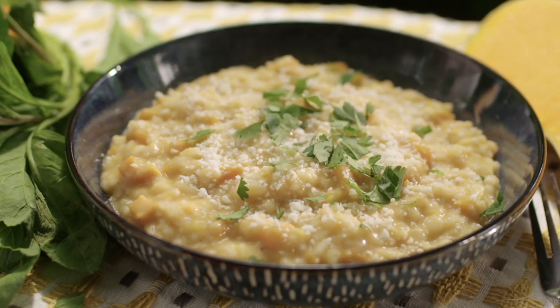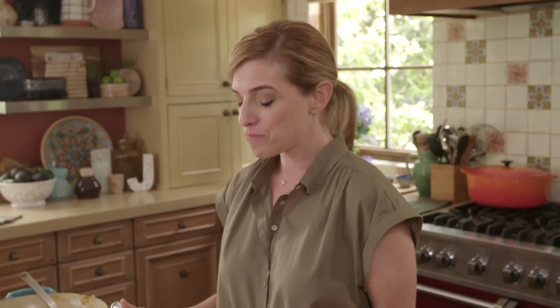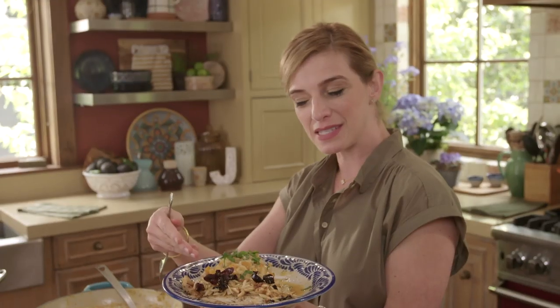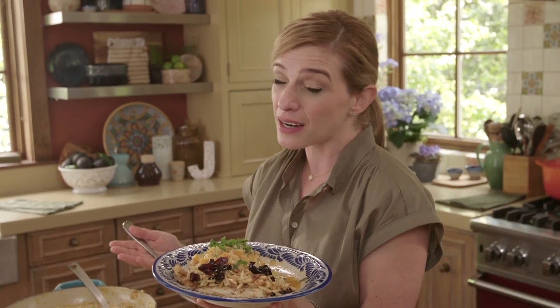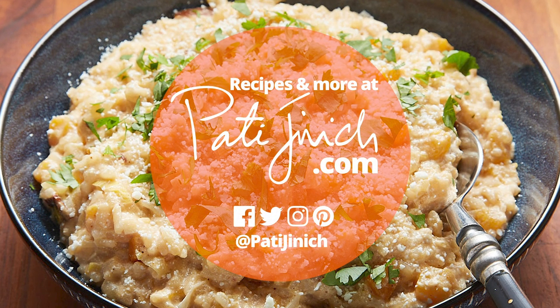Mmm! It's just so creamy and delicious, and it has even more sweetness but in a savory way because of the spiced-up butternut squash. Really happy with how this is playing together. This is like a sophisticated, beautiful version of Mexican food, which is what you find in Los Cabos.